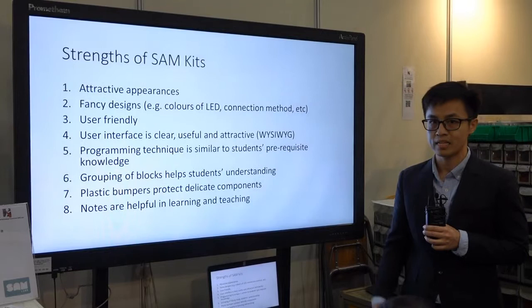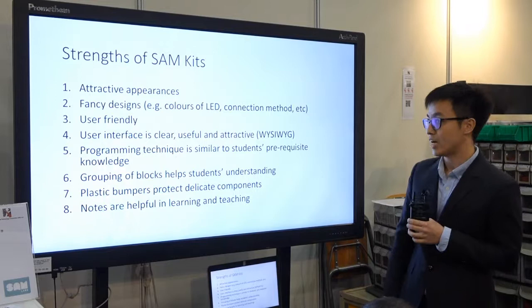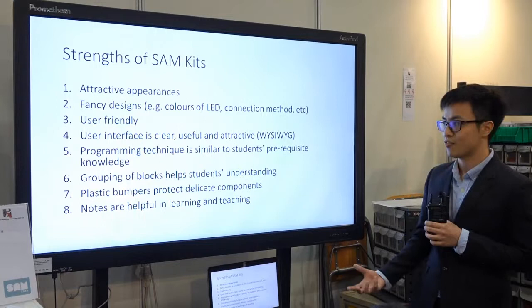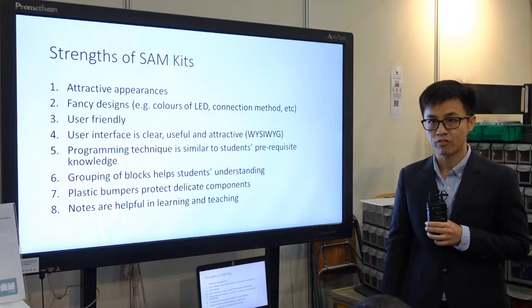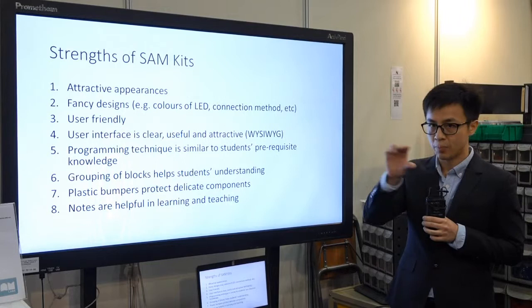A number of students, even before I started talking about it, were already able to connect it to the tablet because it's user friendly enough. The user interface is very clear, useful, and attractive — what you see is what you get. It's like a 3D model of the real blocks, so even without building it, they know what it's like in real life. The programming technique is very similar to block language they've learned before, for example in Micro:bit or App Inventor, so they can get used to it very easily.